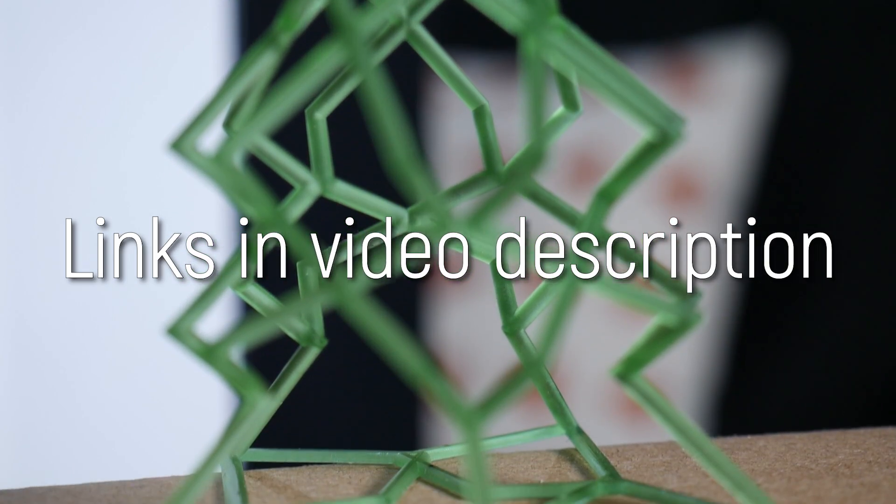You can find purchase links to this machine in the video description. Full disclosure: Nova 3D sent the Elfin 3D printer free of charge for the purpose of review, and all opinions are my own. If you're still on the fence with resin 3D printing, I have a playlist with my resin 3D printer primer which you should definitely check out, as well as all my other resin 3D printer reviews. Thanks for watching — catch you later!